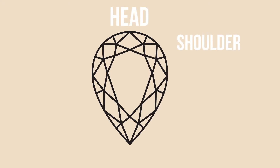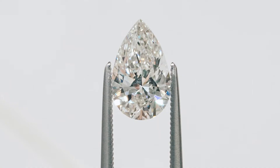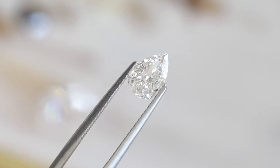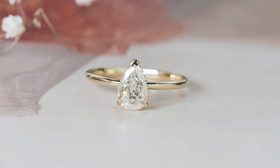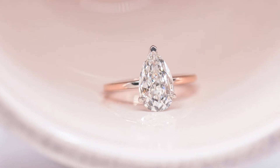At the top we have the head, the shoulder, the belly, the wing, the point. There is no standardized way to cut this. When it comes to fancy shaped diamonds, it comes down to the art of the cut. A pear is not a pear is not a pear — it really is so subjective in the design and the cut of the cutter's hands.